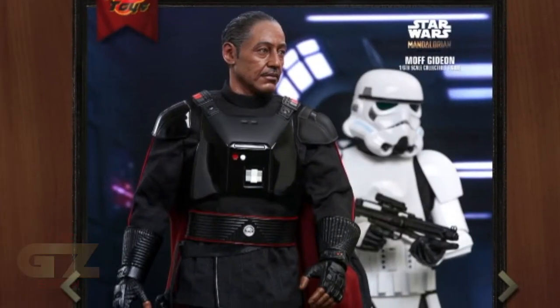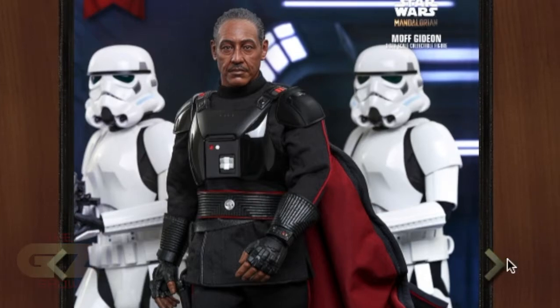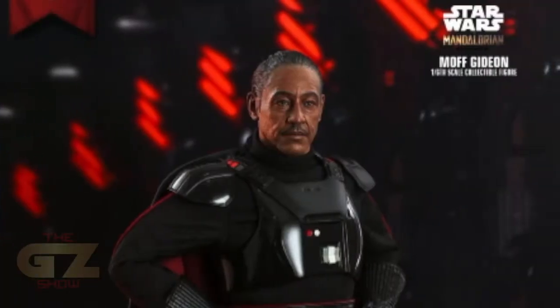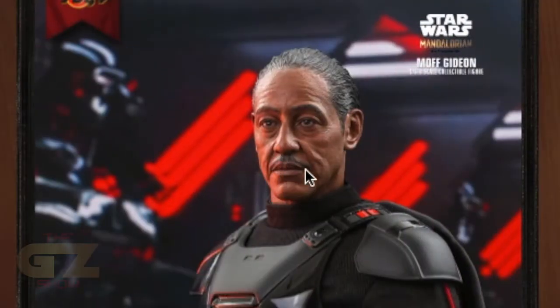1/6 scale — I'm sure it's gonna go on pre-order pretty soon. Check it out, he's got his nice little armor there. It's crossed between Darth Vader and a dark trooper, some type of armor going on. And look at that great head sculpt — pretty close to Giancarlo himself.